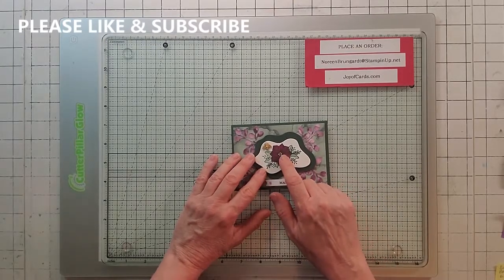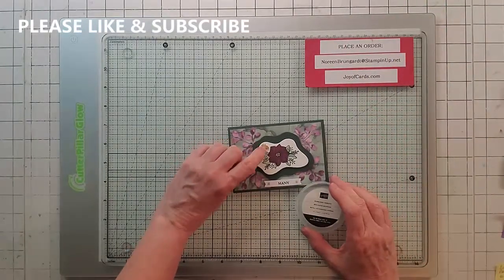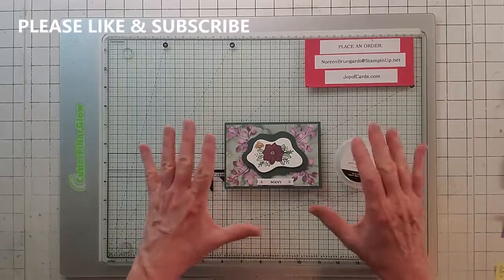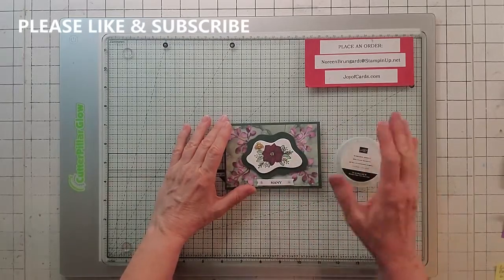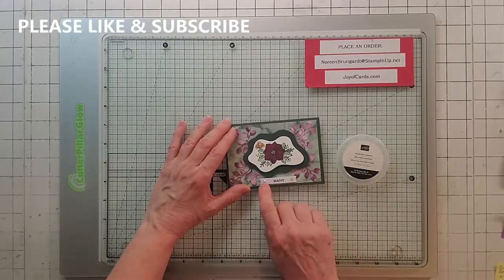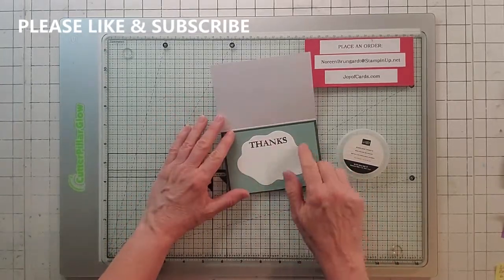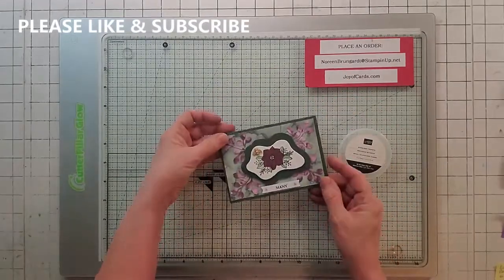These little Bumblebee trinkets are just killer — they go out of stock a lot, so if you find them, grab two or three. All my information is in the description of my video — you can pull it down and place an order with me directly. These gems are the 2021-23 In Color gems. When you open the card, I used the Diorama again for the sentiment — Soft Succulent and Evening Evergreen. This is card number two.